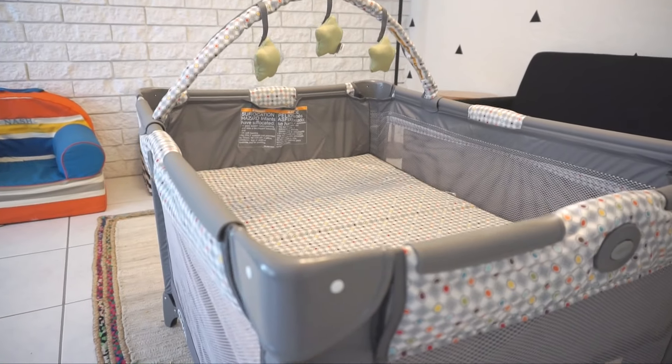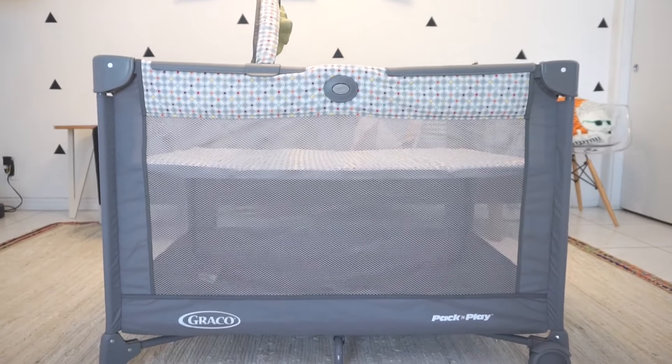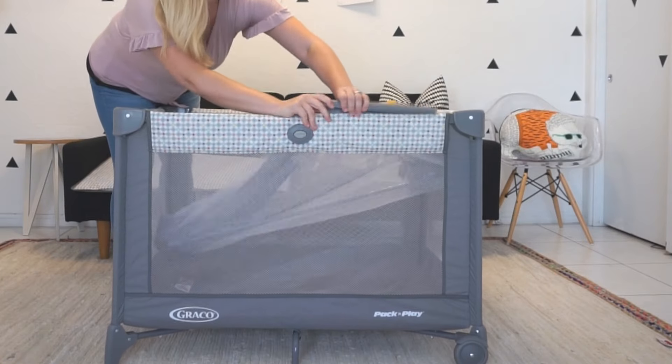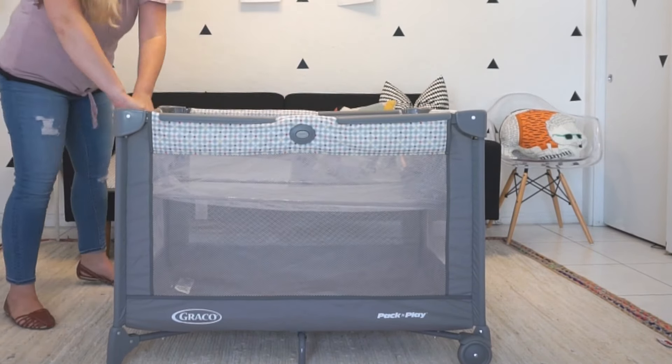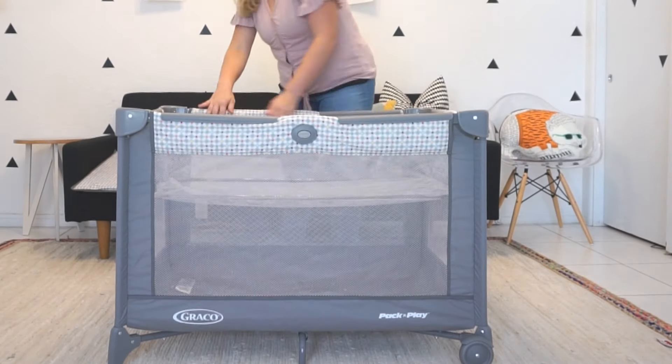You'll likely get a removable bassinet attachment, which is for small babies that can't really push up on their hands or knees just yet. To set up bassinet mode, you'll just pop in that bassinet attachment. As you can see, the surface in bassinet mode is much higher, so it's easier to get your baby in and out.